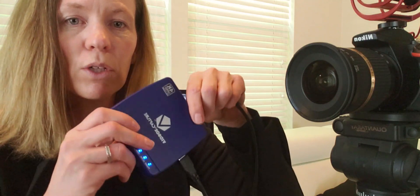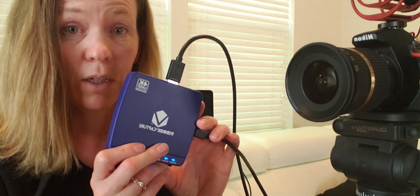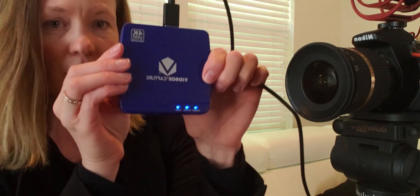My son did help me — 21 year old, thank you very much. He helped me order this video capture card. So this is the VidBox, VidBox capture. I did have to get a mini HDMI cord. What is a mini HDMI cord? Great question — so that is this cord.